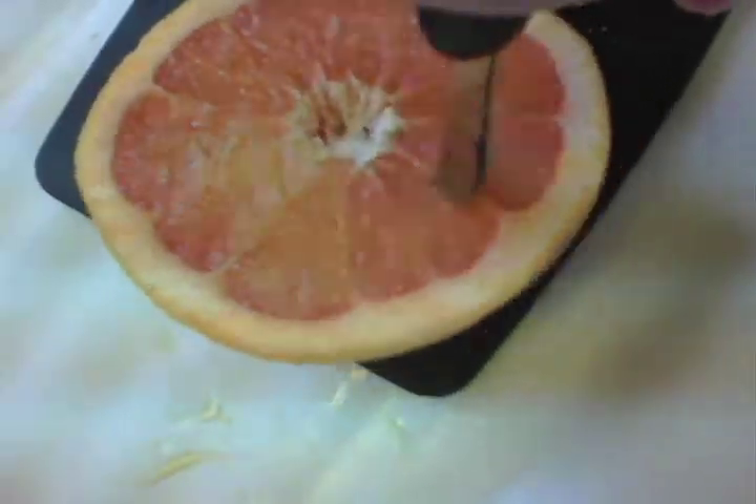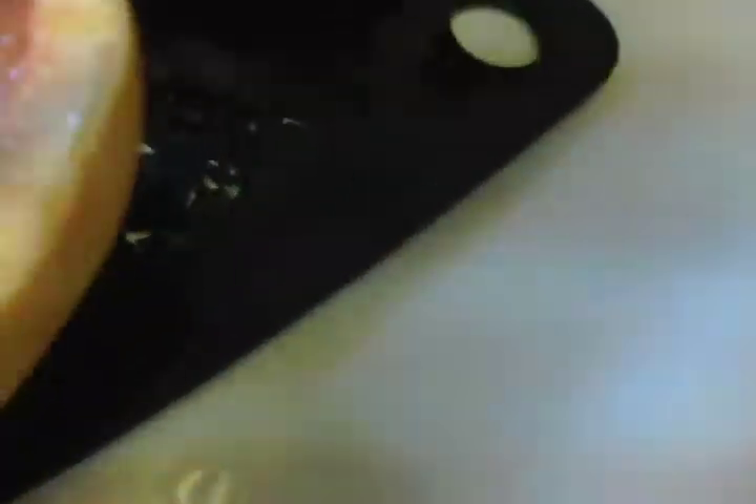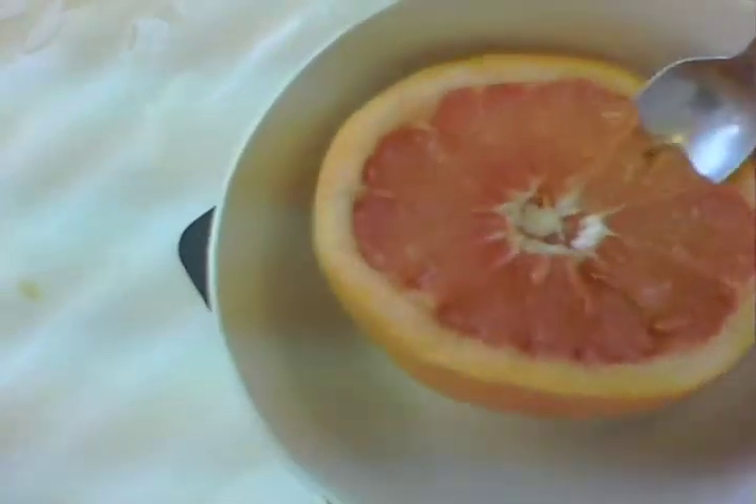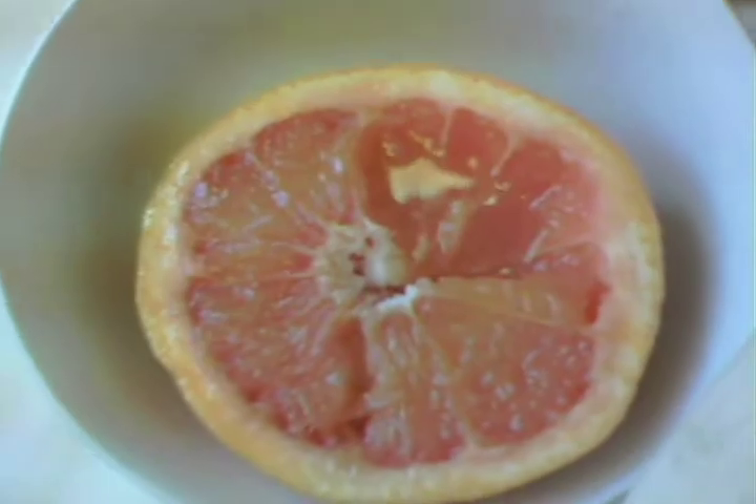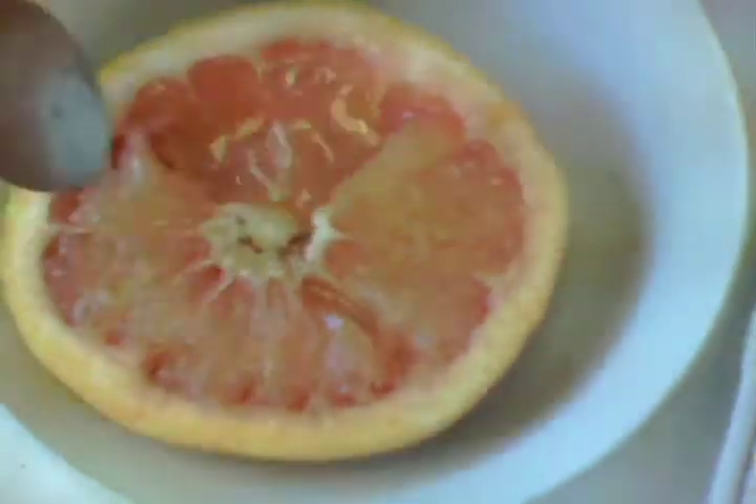I guess this is how you do this part — I don't know, I usually don't do this part at all. Well, it seems to be working. Is this the real reason Zaphod had that third arm installed? The curved blade will separate the grapefruit sections from the rind. You get the idea — I'm going to have to use both hands for this, I think.